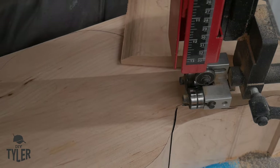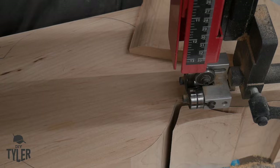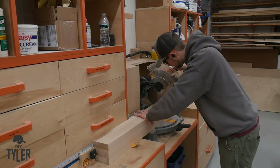While the bandsaw did a fantastic job of cutting out all of the curves, there was a ton of hand sanding to get these vertical pedestal portions nice and smooth. And you don't just have to do it one time — you've got to do it twice, and actually four times, because you've got to do every side of those pedestals.